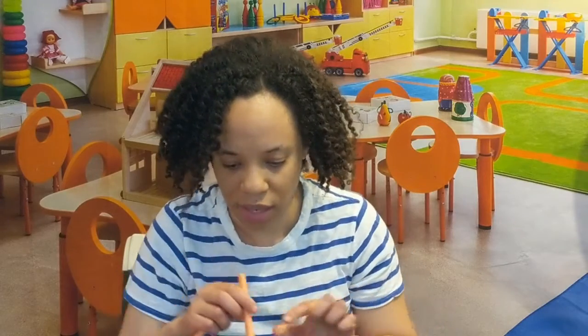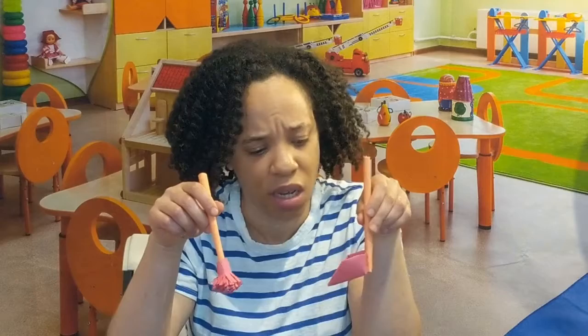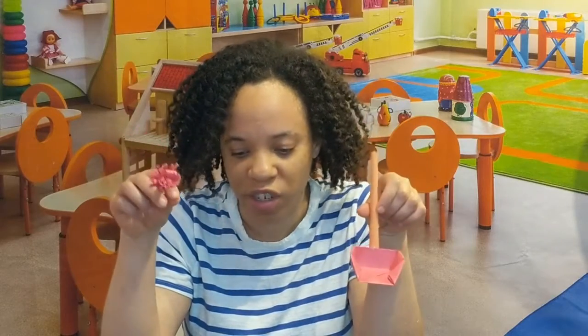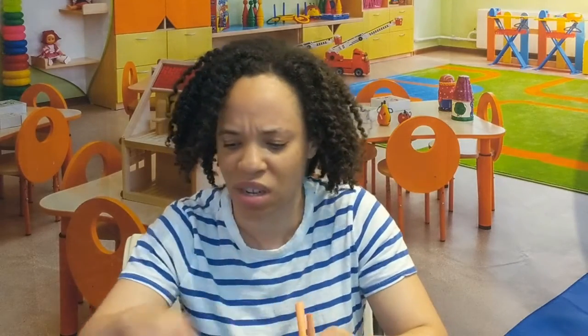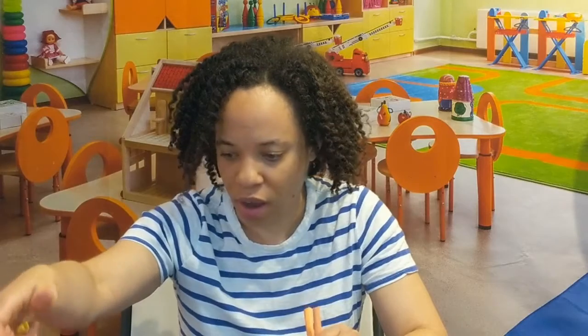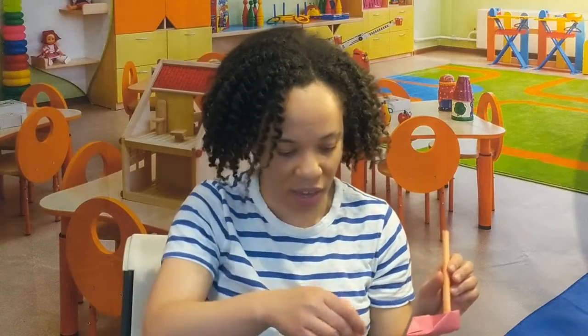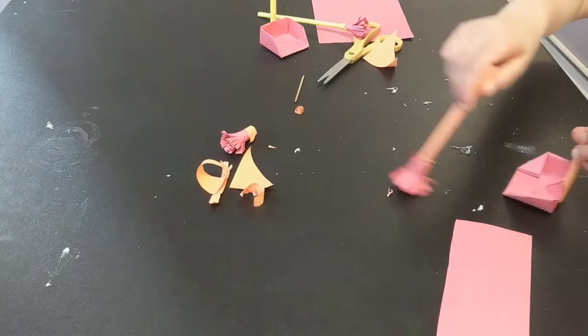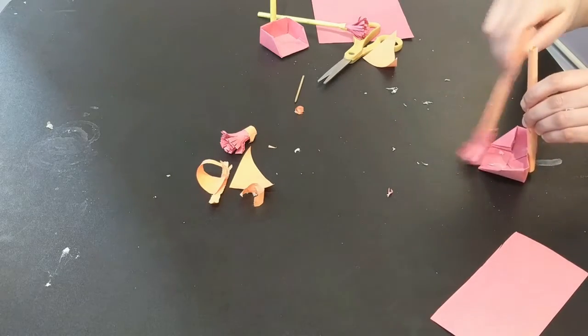So I have my broom and dustpan, a little sloppy looking, but you get the point. It is a very frustrating process if you're trying it out for the first time. This is actually my second attempt — my first attempt was actually a lot better. That's why I was saying it's better for the adults to do it and give it to the kids, and then they can have fun by cleaning up and testing out the brooms.